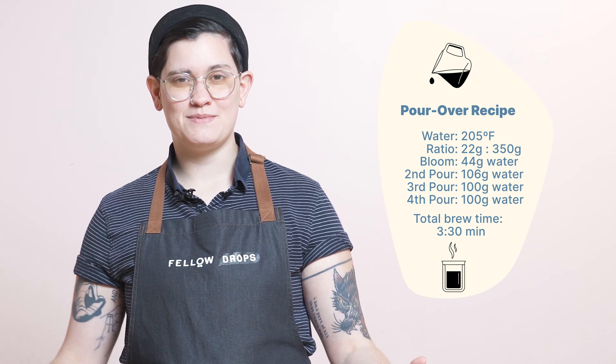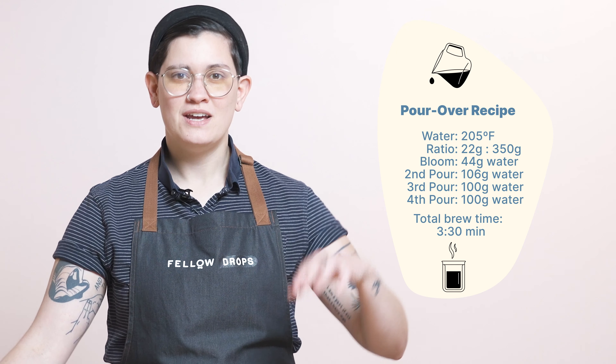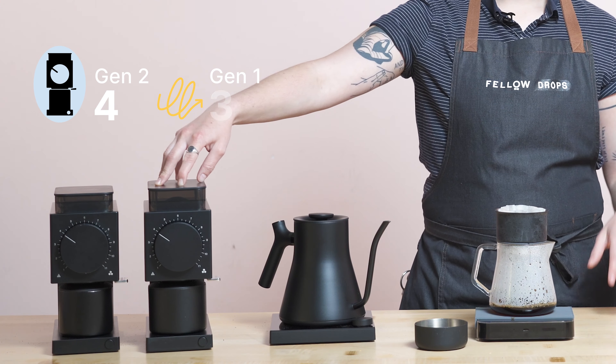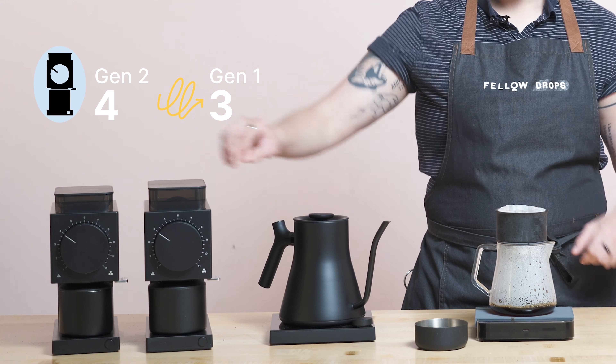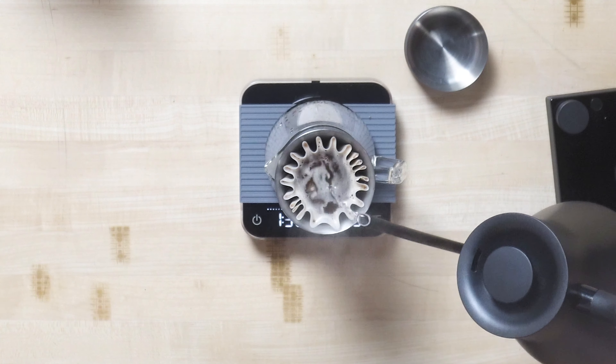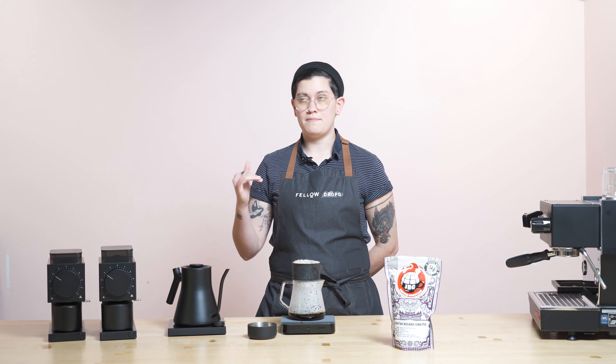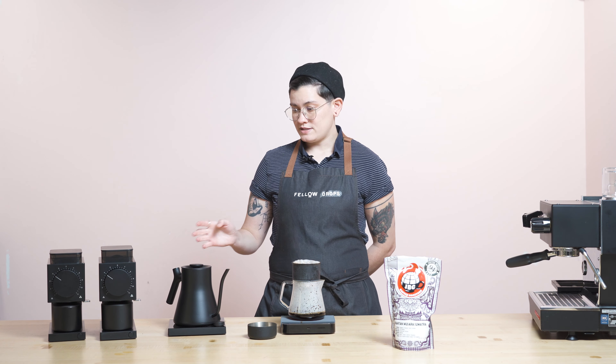JBC from Madison, Wisconsin — we're super stoked to feature them again. They've been longtime partners with us. The recipe I'm using is 22 grams in to 350 grams out, 205 degrees. Ode Gen 2 at 4, Ode Gen 1 at 3. If you're using Ode with SSP, I would grind at about a 5. So that's the breakdown on that.